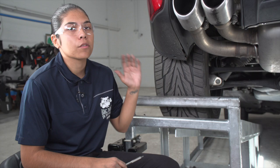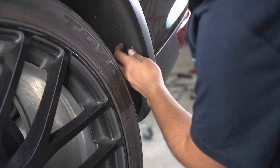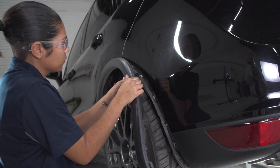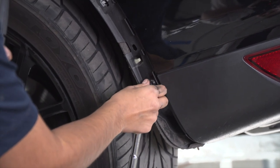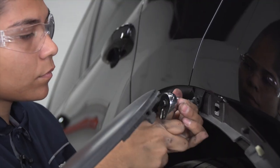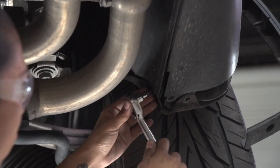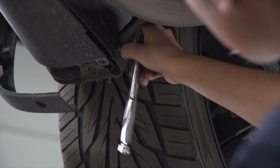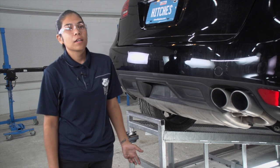We're going to go ahead and repeat those steps over here on the driver's side. The next step: we're going to have to remove the taillights on both sides.